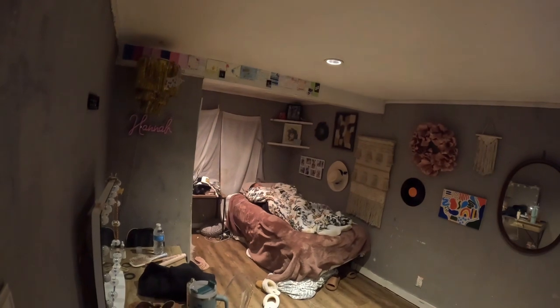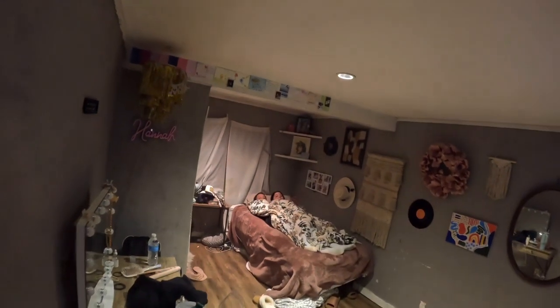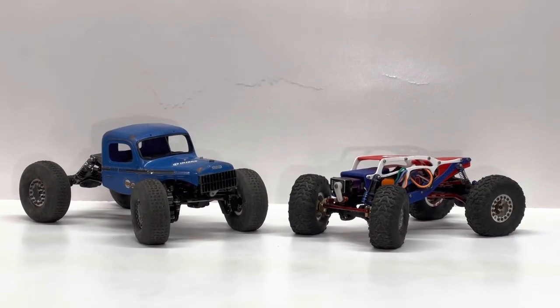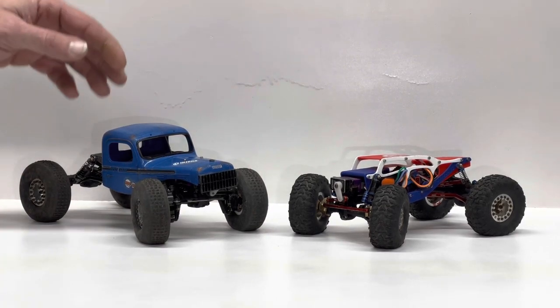What's up dudes! What's up, wow — pretty right? What's up crawler fans, RC enthusiasts and social media surfers. I'm your boy Josh with Texoma RC, and that is Douglas, the Power Wagon FCX24.